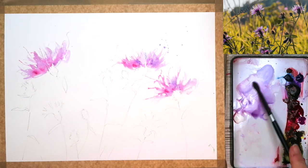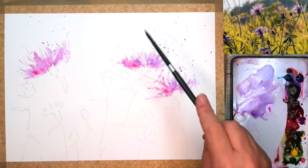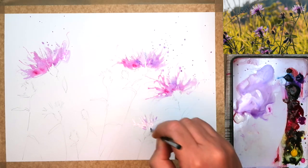Just to ensure that I'm keeping loose and not getting too tight, I'm spattering my wildflowers here just to create some texture, but also just to keep me loose as well.